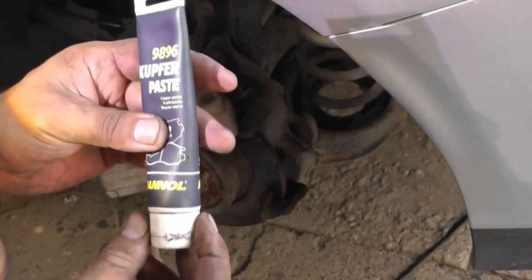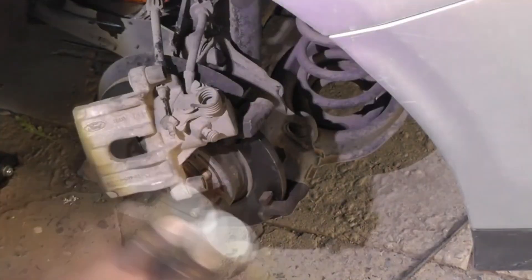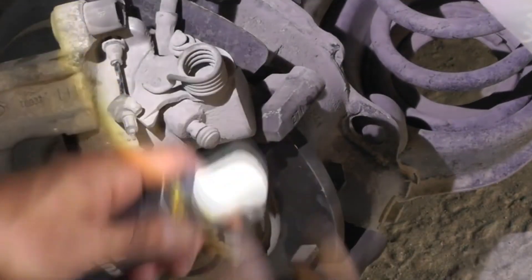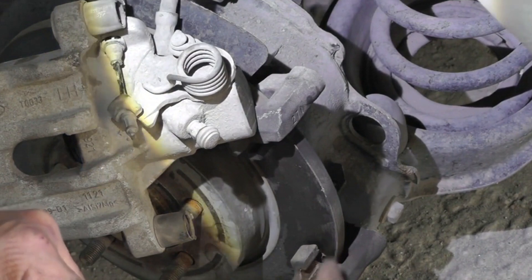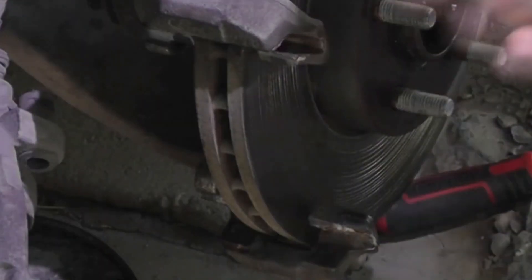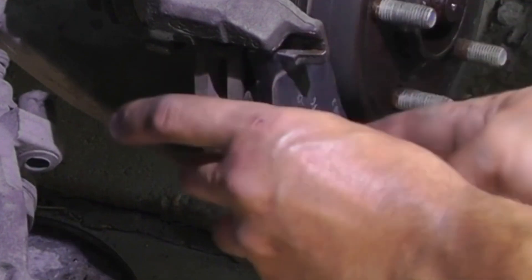We'll carefully take Manol 98-96 copper paste and apply lubrication to the contact points of the pads with the bracket. I'm going to use used pads — they're still in excellent condition as they're original. We lubricate the seating areas on the top and bottom. When working on your vehicle's brakes, ensure no grease touches the brake discs or pads, as grease can impair braking performance and lead to unsafe conditions. Apply grease only to necessary parts like caliper pins, and keep tools clean. Properly align and secure the caliper to maintain brake integrity.